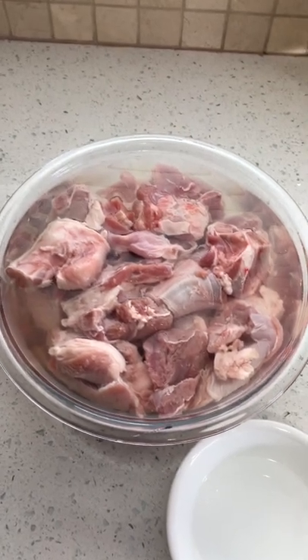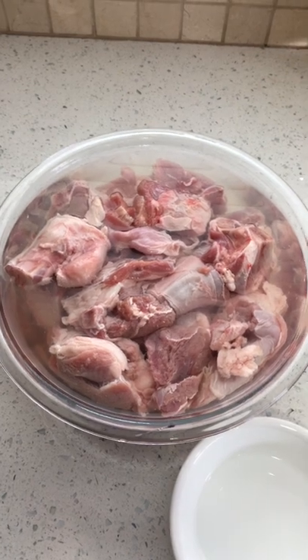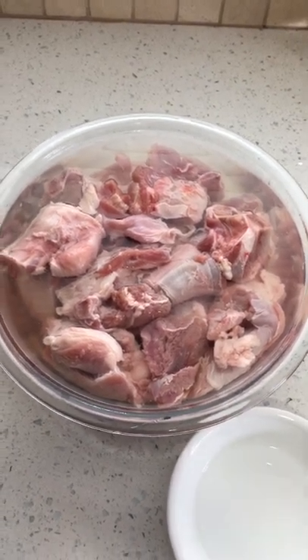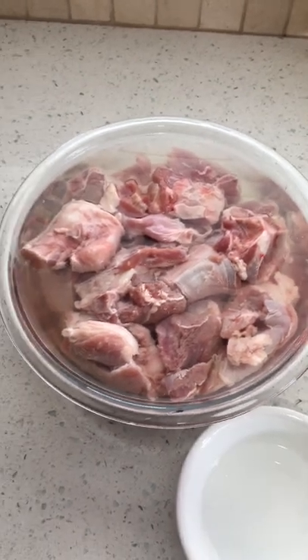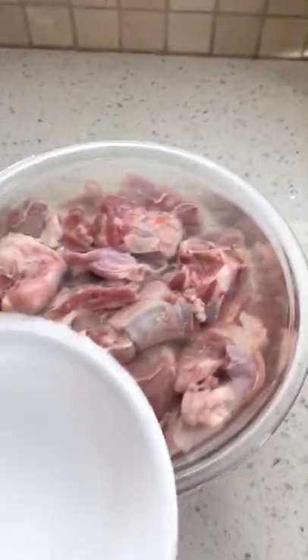Hello YouTubers, this is a really easy recipe. I will show how to get rid of the bad smell from goat meat. It's really simple. I have the meat here in cold water and I'm going to add white vinegar into the water.